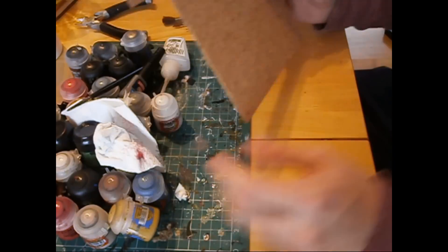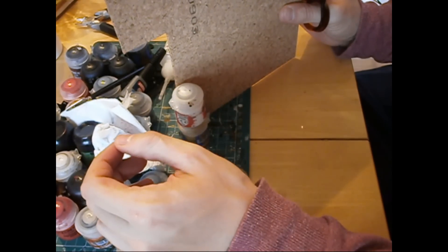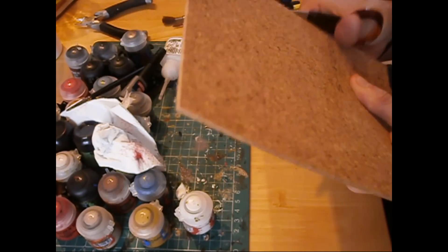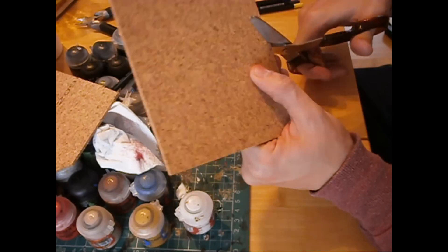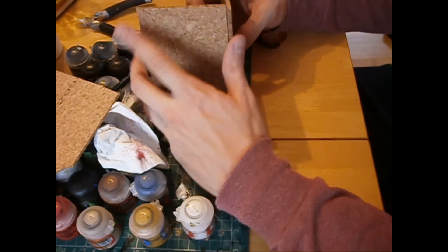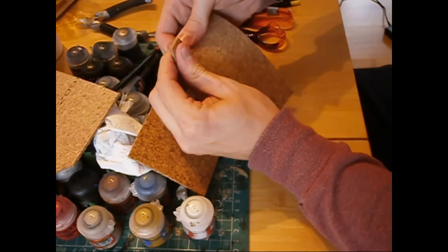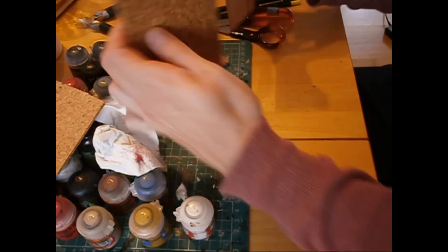The base material I'm using is cork tiles, which are cheap and easy to use and you can get them from any hardware store. As you can see it's really easy to work with — you can cut it out with scissors, so it's great for working with your children if they're into the hobby as well, or just a quick and easy way to make it for yourself.